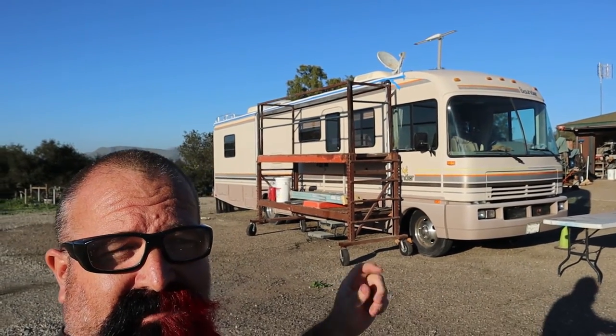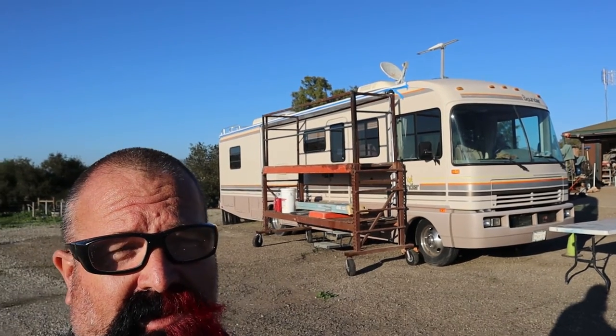Welcome to Clement's Family Farm. This is going to be part two of the roof ceiling and semi-restoration of this RV.